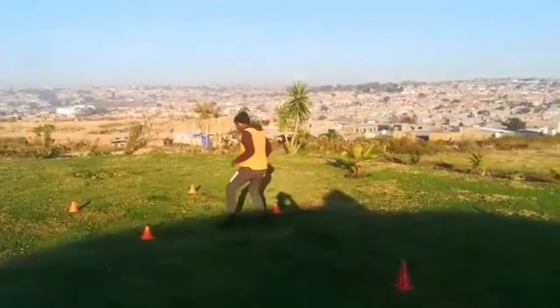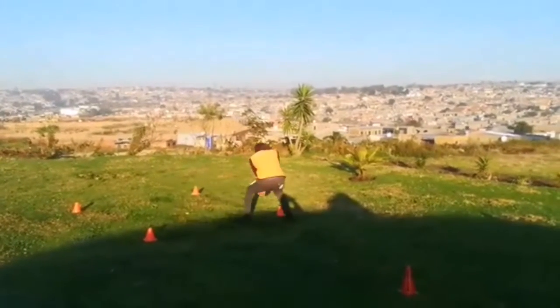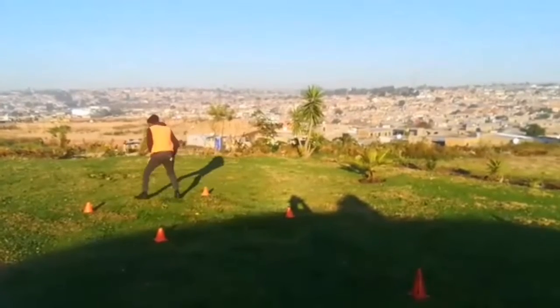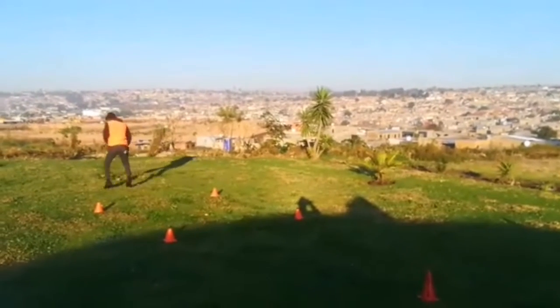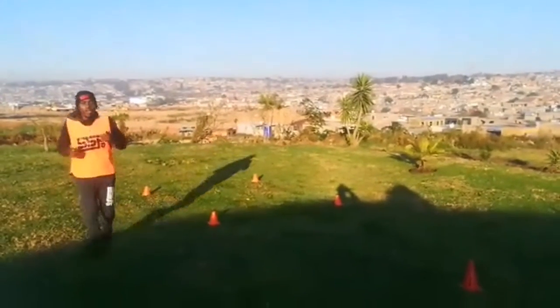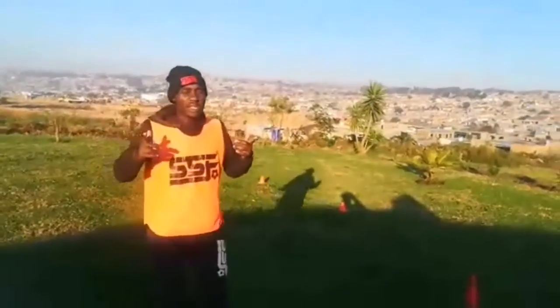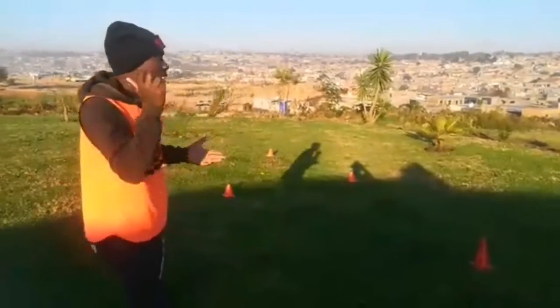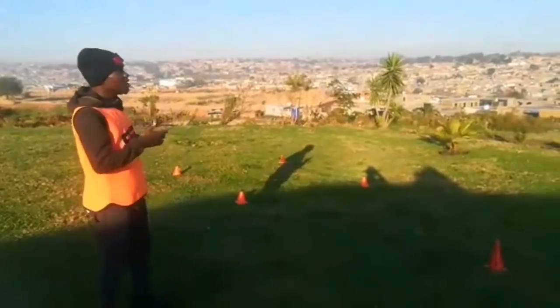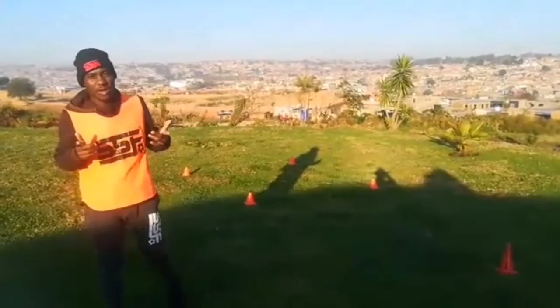Let me do it again: 1, 2, 1, 2. You can carry on from there. If you are 6 years old, you can do it like 3 times. If you are older, 10 to 16, please do it 10 times. Depends on how fit you want to be.